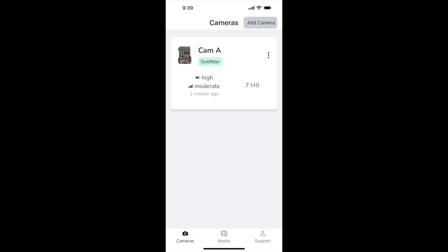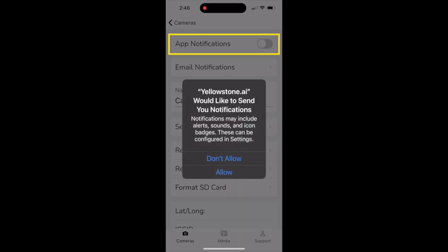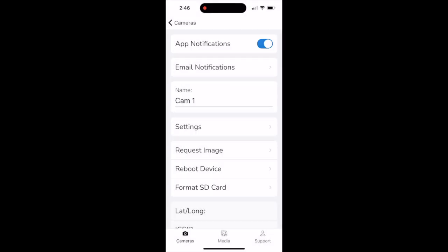Now that your camera and solar panel are mounted, we can explore our Command Center and camera settings. On the cameras page, you can see battery level, signal strength, and data consumption for each camera. You can click here for more details on any given camera. If you want your phone to notify you each time it receives a picture, turn app notifications on.